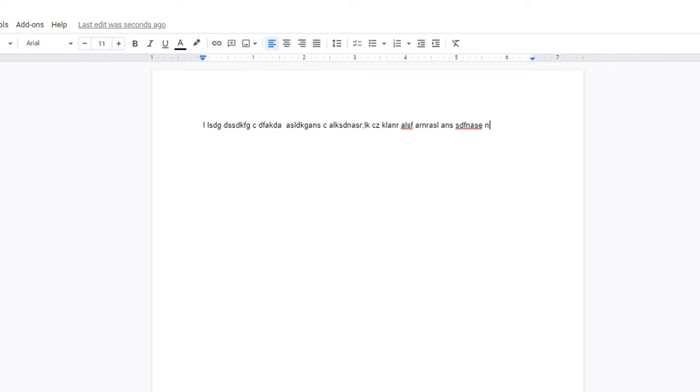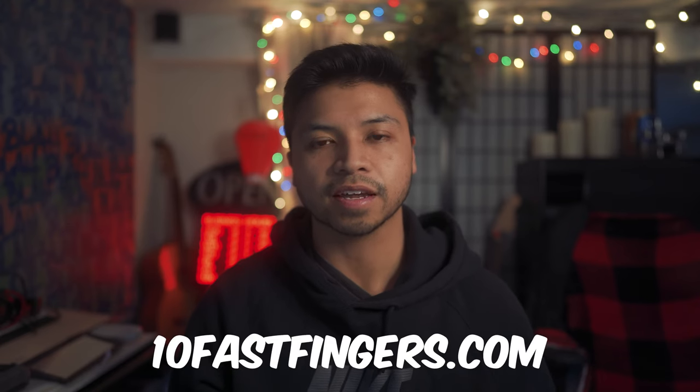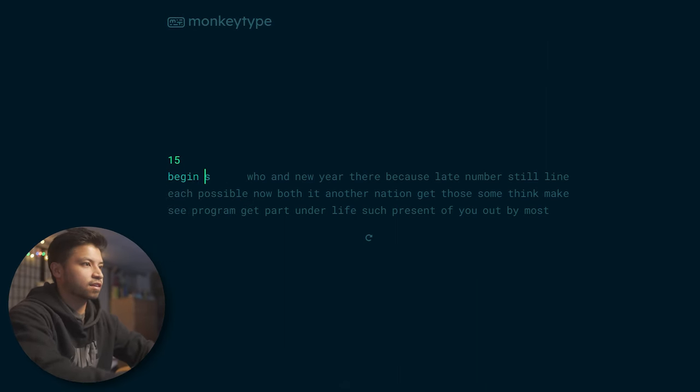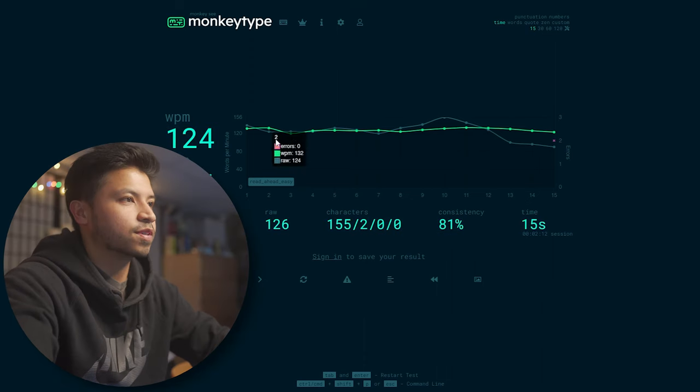Some resources I like to use are 10 Fast Fingers and MonkeyType. I really like MonkeyType because you can customize a lot of things — the text, the background, the theme, even the sounds. When you're typing, the next word disappears, which forces you to read ahead and try to remember what you're typing. Oh man, I messed up — 124, that's pretty good for me.